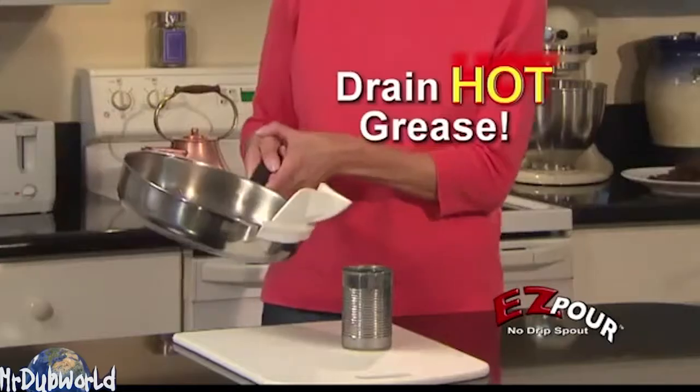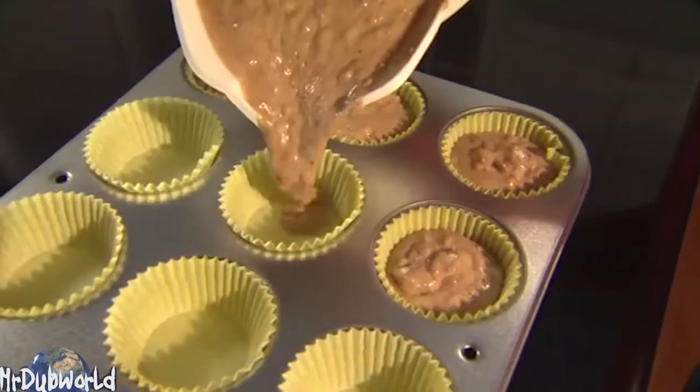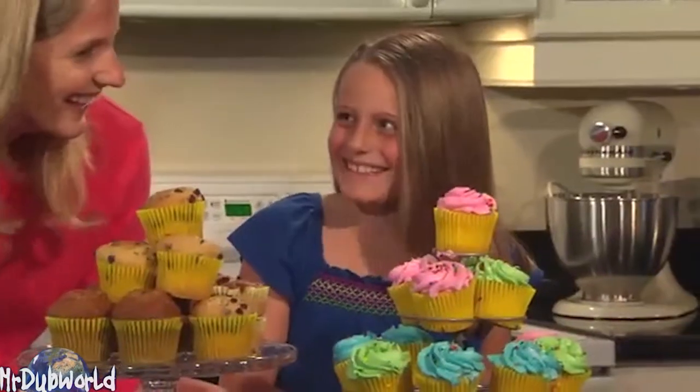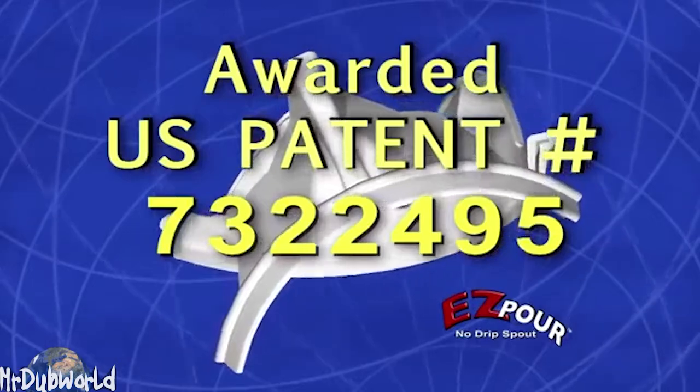Shit, I can smoke a bowl right now and then save the baking grease for my massage later. So damn easy — the cupcakes come out as absolute sculptures. This product was awarded a United States patent number 732.